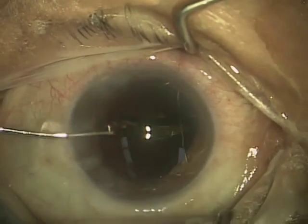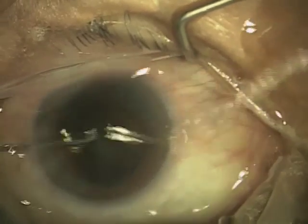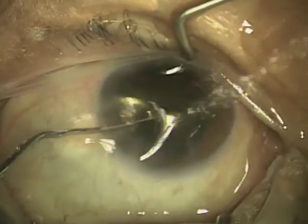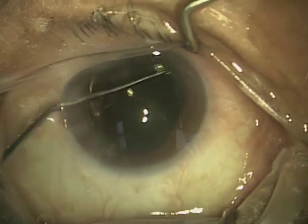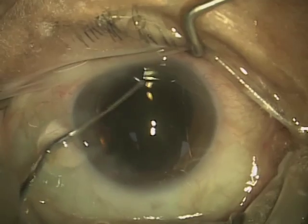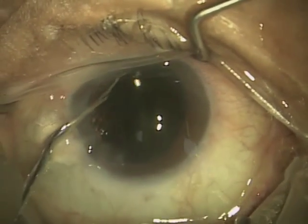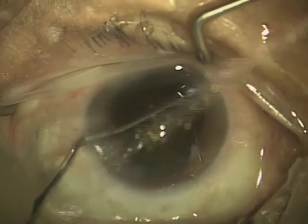This allows me to use a smaller incision size — again, 2.2 millimeters. Incision sizes range from 1.8 all the way up to 3.2, and we really don't see much larger than 3.2 now. Years ago, incisions were as large as 11 to 13 millimeters. That may not seem like a lot, but when you're talking about the eye, it's pretty big.